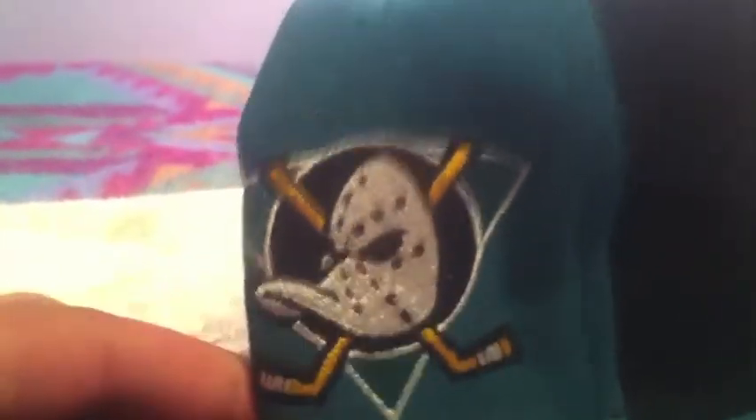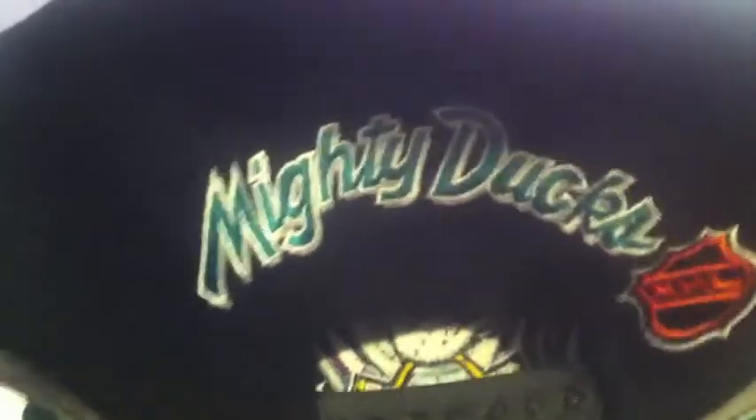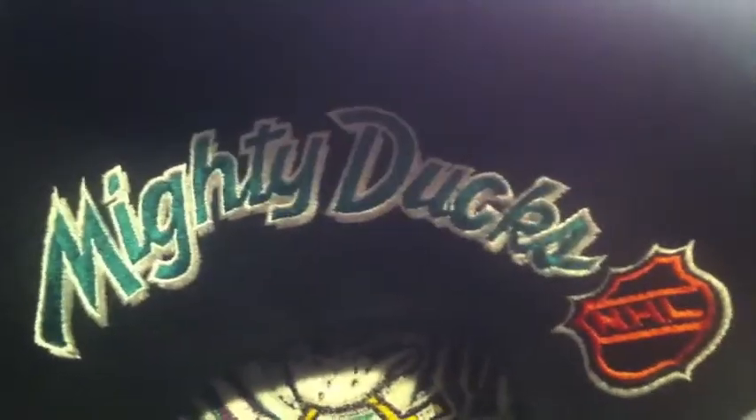You got that light blue brim, the Mighty Ducks side logo on the side — very nice. You got the blue button, Mighty Ducks scripted on the back — very dope. I like that, the white pops out so much. You got the NHL logo, black snap, and you can see the youngie on the back. I got this one also on eBay — Sports Specialties on the tag and the Center Ice authentic NHL tag as well.